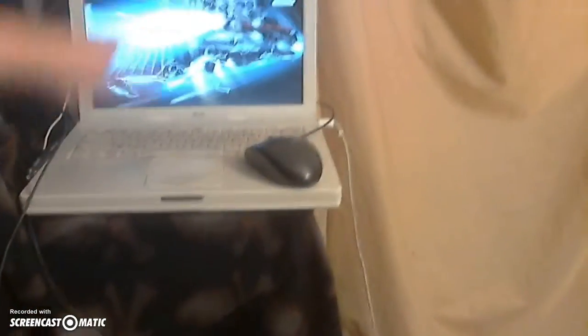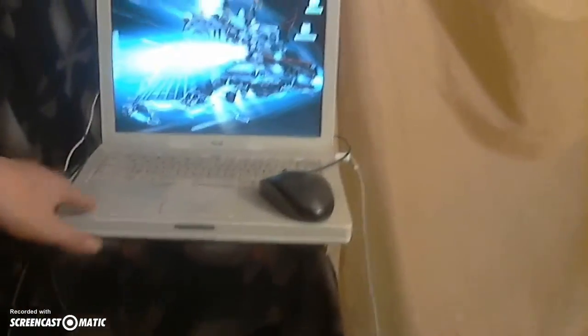This drawer right here is normally my snack drawer, but I can't show it today. Here I got a map of GTA 5. And I'm using a Windows mouse on a Mac product, but it helps, so.